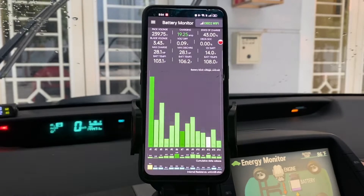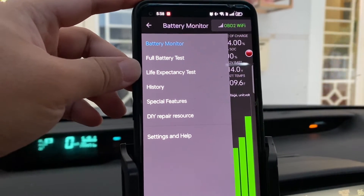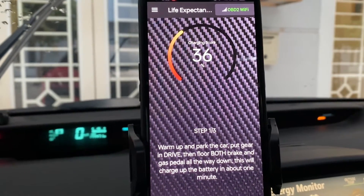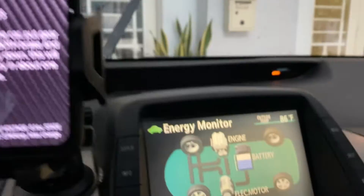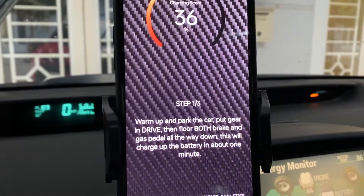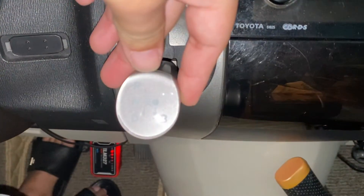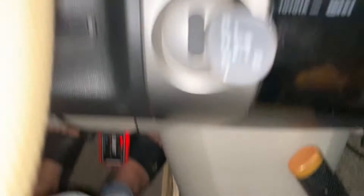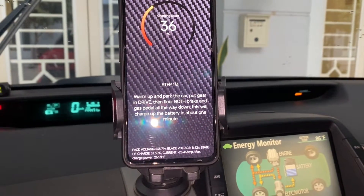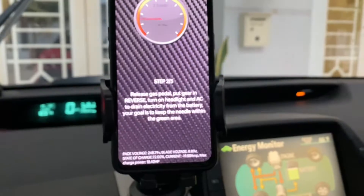Here we go. You will see the battery monitoring screen, where you'll find the life expectancy test option. Selecting this begins the process, but make sure to follow the instructions closely. Step one involves fully charging your battery. To do this, put your car in drive mode but keep it stationary by pressing your left foot on the brake. Then gently press the gas pedal with your right foot and hold for about one minute, or until the app prompts you to move to the next step. This ensures the battery is fully charged and ready for testing.